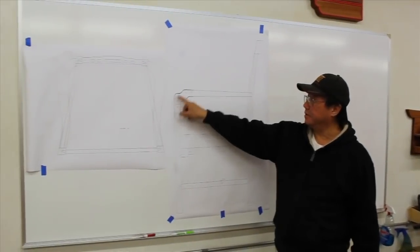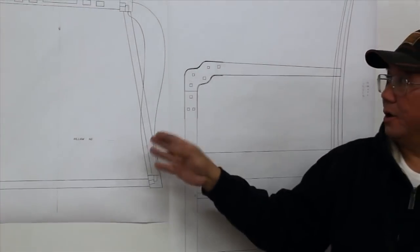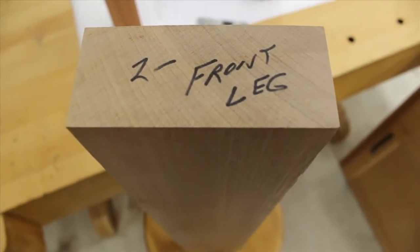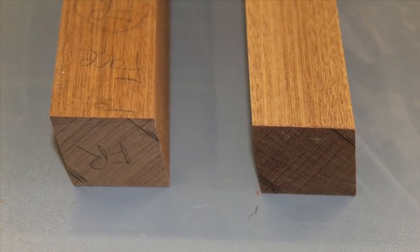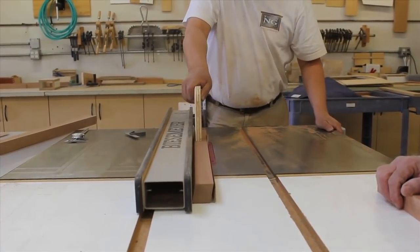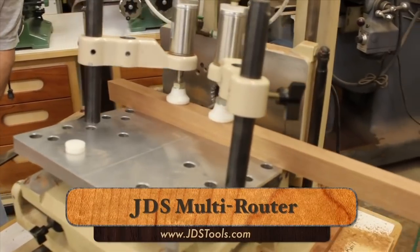The eight-day class started with a review of the full-size plans, and then we got right to work with the Sapelliwood — a species very similar to mahogany. First up are the front legs. These legs are unique in that they're shaped like a rhombus, so we need to make a couple of bevel cuts at the table saw. We cut one side and then flip the piece around to make the second cut on the other side. You're going to see a lot of the JDS multi-router.